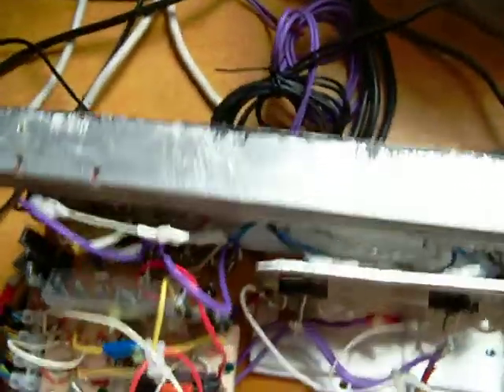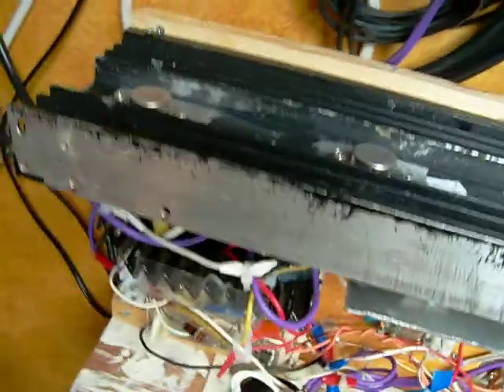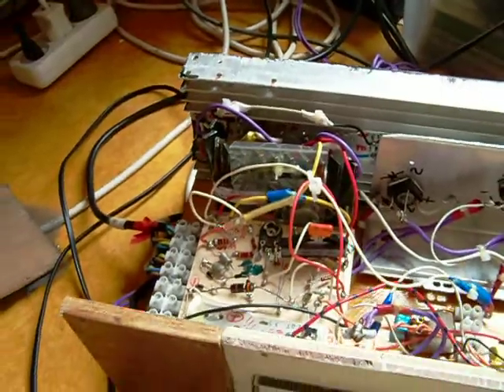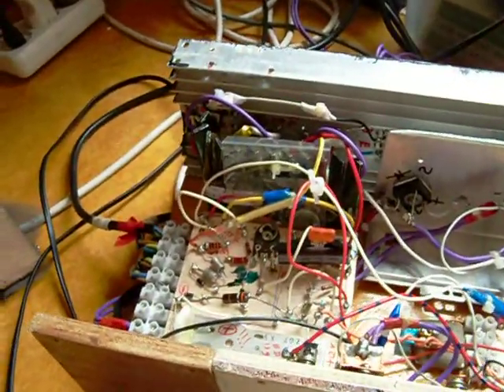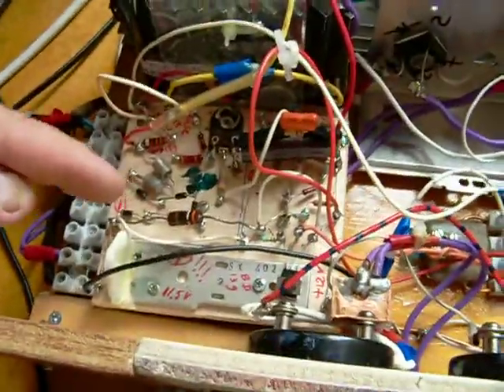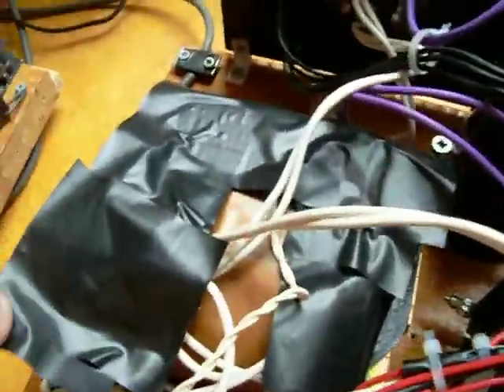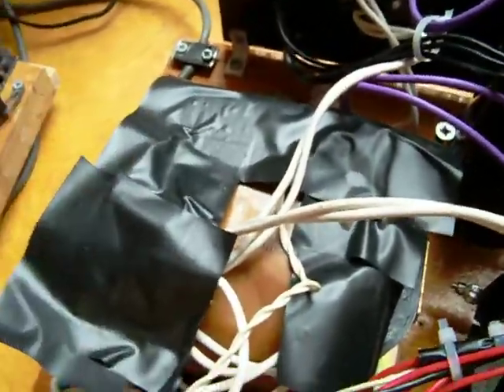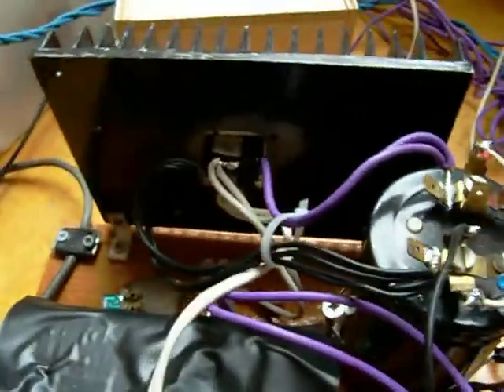This is the charge circuit. It's a power voltage regulator with some special features. This is the Schmitt trigger. And this is the other part of the system — it consists of a heavy transformer, 24 volts at 10 ampere, and a rectifier circuit.